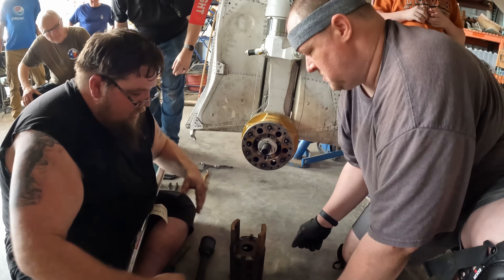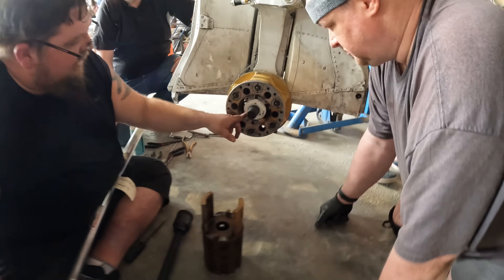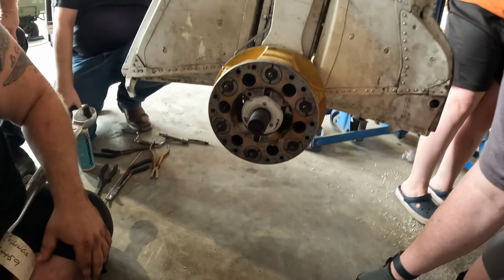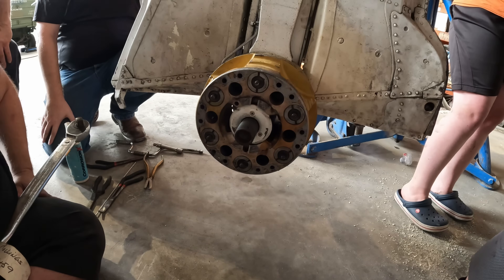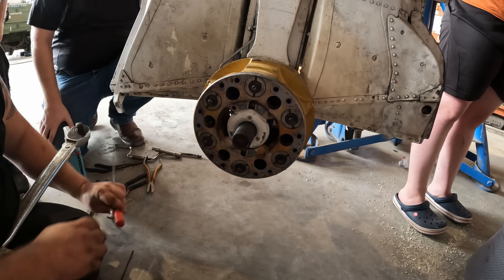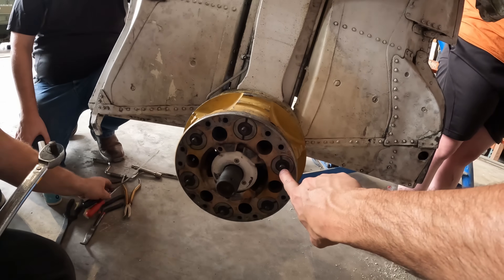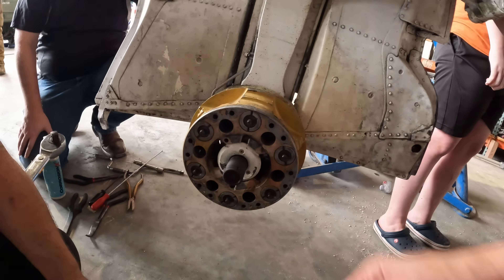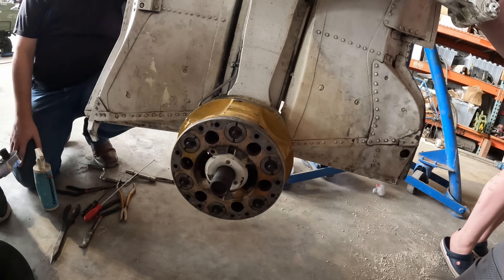There's the washer. And there's the torque tube — yep, this is the torque tube. Now we take these screws out and that mechanism will come out. Those are the actual brake actuators — the brake cylinders — those are the pistons, and that's what pushes the brake stack.